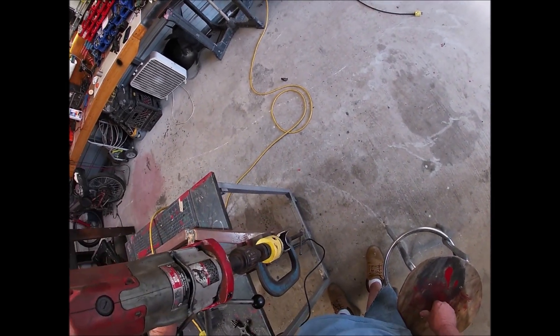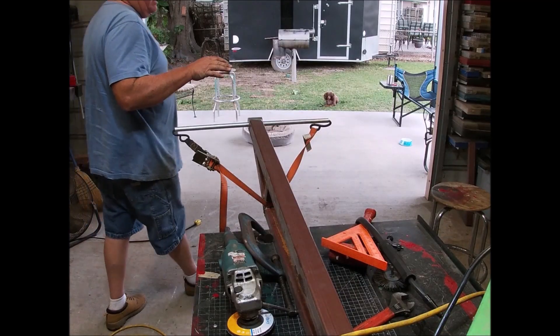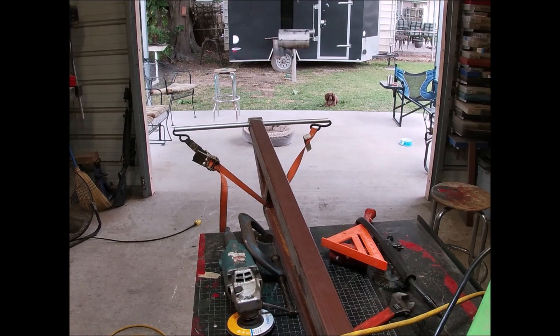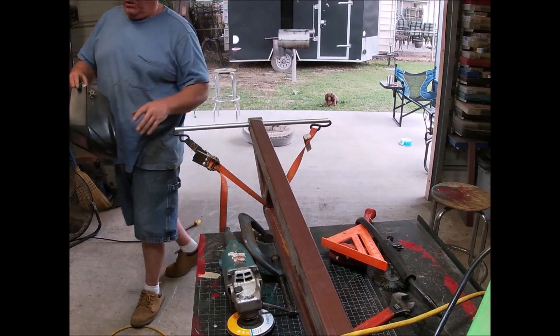We'll check it for square, but a little success, not much. When you're in a shop by yourself you have to come up with different ways of holding stuff. My genius knows no bounds — I give you the Ratchet Strat. Works perfectly.